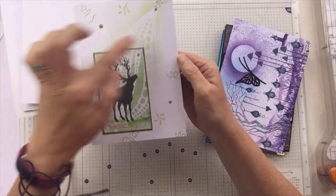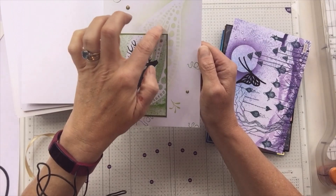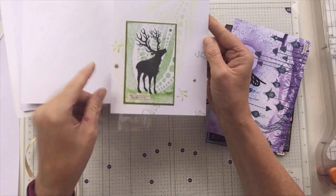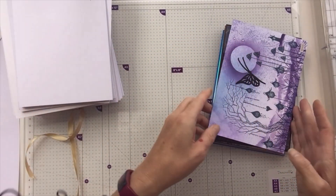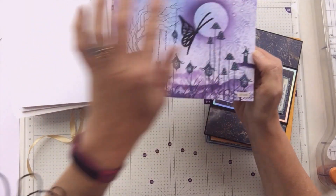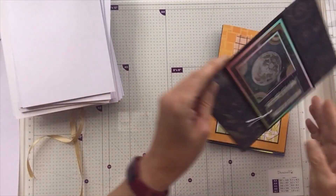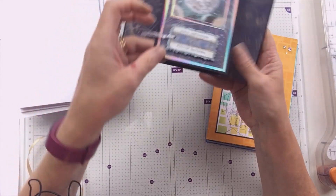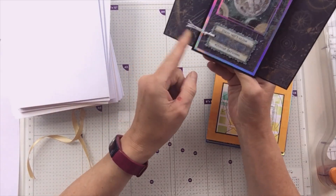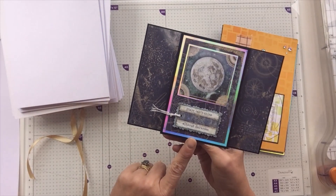G was for giraffe — just a simple piece of napkin art on one of my backgrounds; I think I did this one on camera. H is for happy — little child there with a teddy bear, isn't that cute? I was for ice and all things icy, like ice cream — I haven't got ice cream on there but there's a little ice gem. J was for jellyfish — that's Graphic 45 paper. K was for Kanga from Winnie the Pooh, just simple.